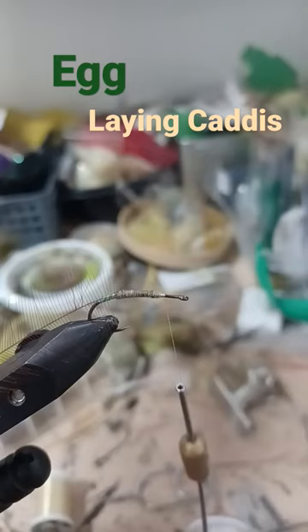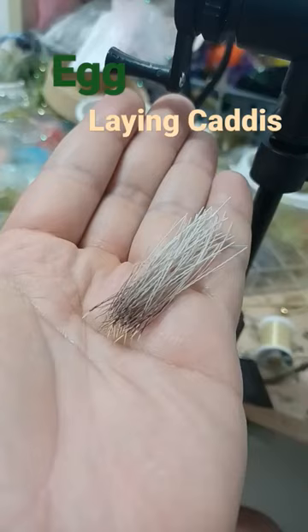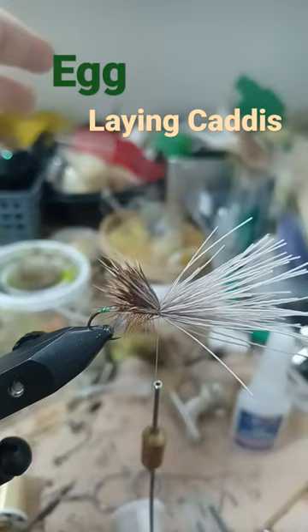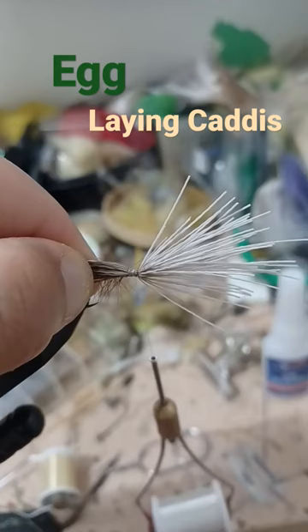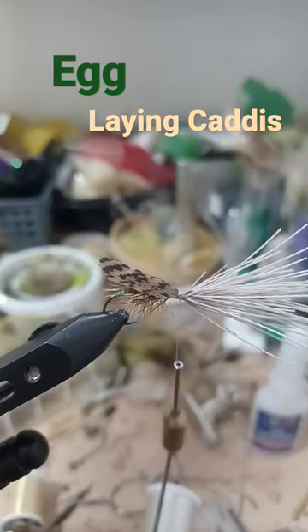Dub the body, wrap the hackle. Elk hair — stack your tips, time the elk, create space between the butts and the tips. Lacquered turkey wing — round out and create a tie-in point, then tie in the turkey wing.